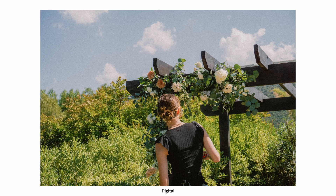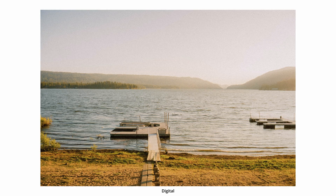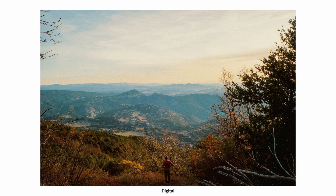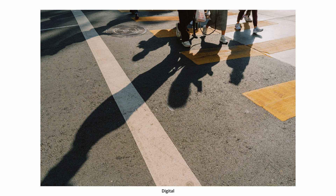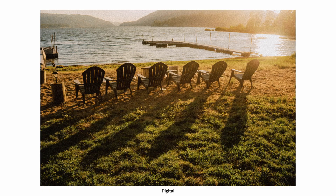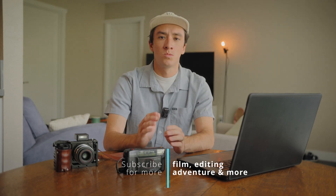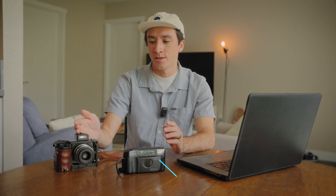But what do you think — can we fully copy the look and feel of film on our digital point-and-shoots? I've dropped the preset using one of my favorite Archetype profiles right in the description. Do note you have to purchase the profiles for this preset to work. Now that you've got the film look down in Lightroom, what digital camera should you shoot with? In the next video, I break down the best digital cameras for emulating film.